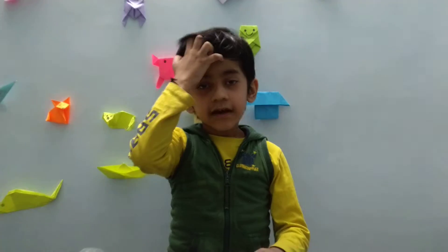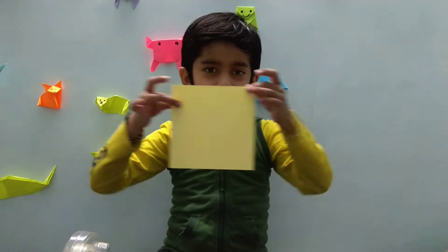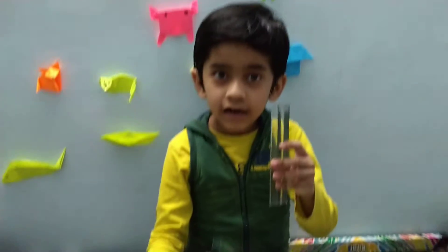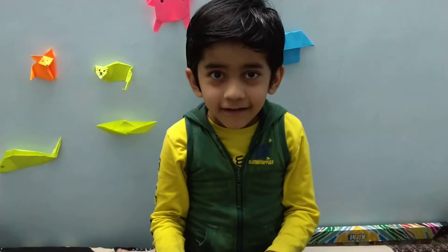Hello friends, how are you? I think you are fine. Today let's learn how to make a boat with square paper. You need a square paper, a ruler or scale, and tape. Are you excited?